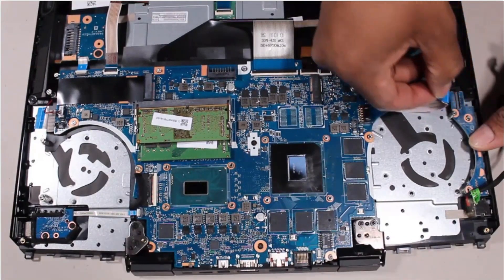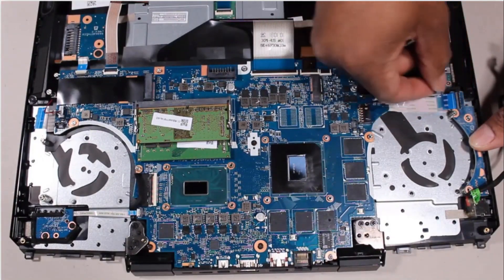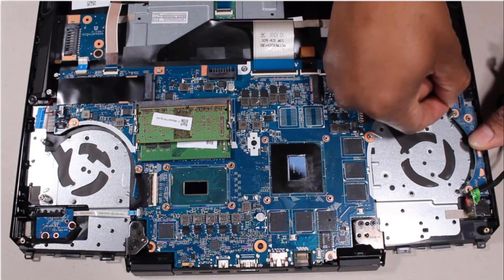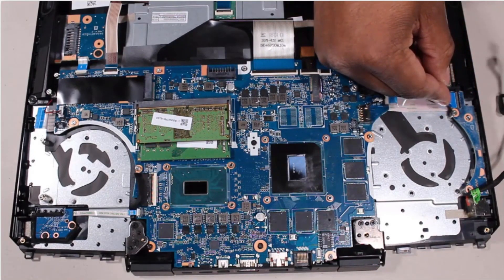Insert the USB board ribbon cable into the USB board ZIF connector on the system board and press the locking bar down to lock the cable into place.